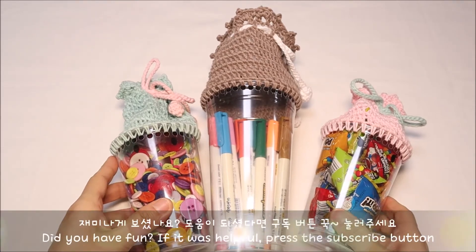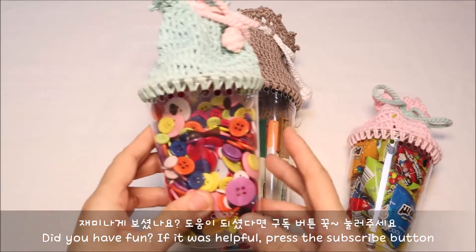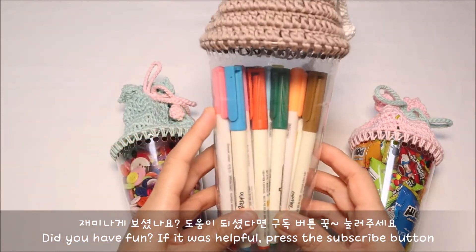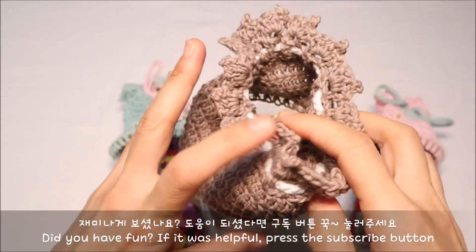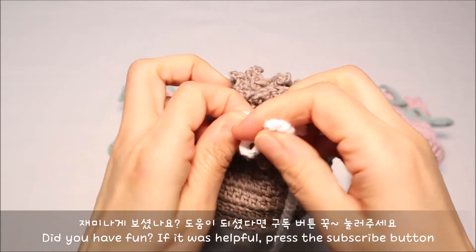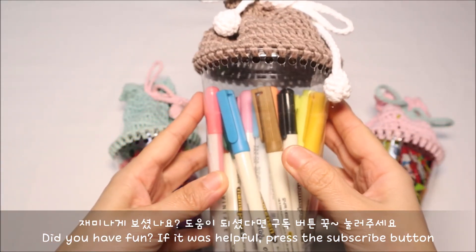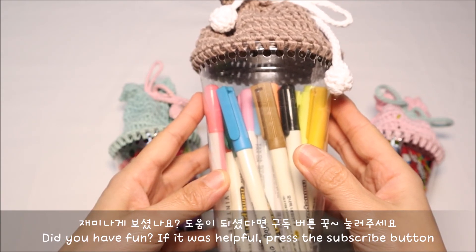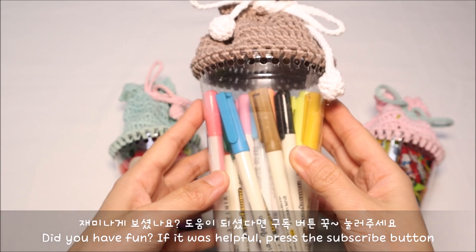색색별로 만들어 다양한 용도로 사용해 주시면 좋은데요. 아이들 간식거리를 넣어 주셔도 좋고, 단추같은 부자재를 보관하는 용도로 사용하셔도 좋습니다. 조금 큰 컵의 경우에는 필기도구를 보관하는 용도로 사용하시면 좋습니다. 내용물을 넣은 다음에는 끈을 조여 예쁘게 리본을 묶어 마무리하면 색상의 하나뿐인 수납함으로 탄생한답니다. 재미나게 보셨다면 구독 버튼과 좋아요 버튼 눌러 주시고, 다음번엔 더 재미난 작품 들고 찾아뵙겠습니다. 행복한 뜨개 시간 보내세요.